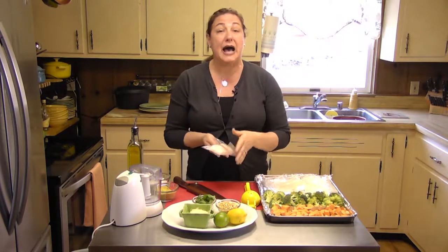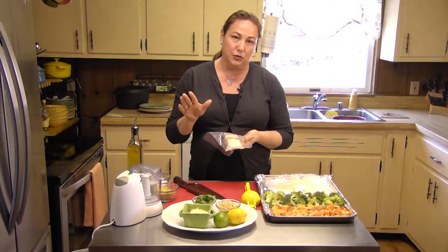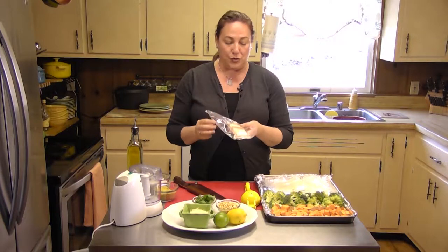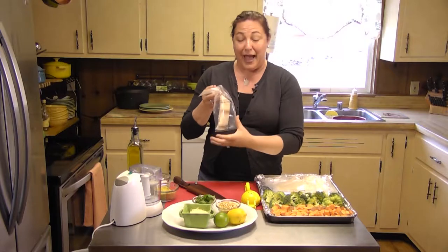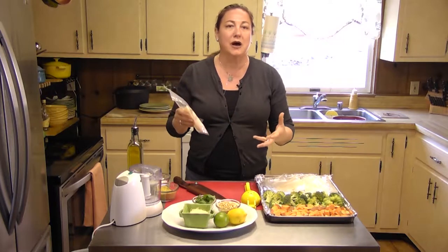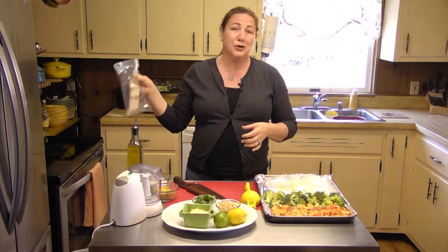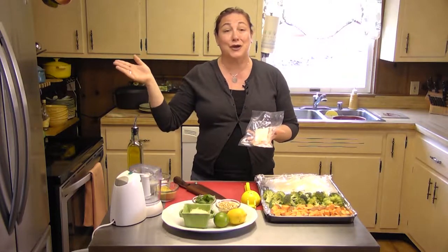We're also going to be using cod today. This is an IQF cod I picked up at my local grocery store. IQF is individually quick frozen. So it has been cleaned, packaged individually, and frozen. It comes in a big bag with like five, six, seven — you can even get it with 10 or 12 in there if you're shopping at the big box stores. And you can keep it in your freezer, pull it out — it's an easy thaw. Put it in your refrigerator and it thaws while you're at work.